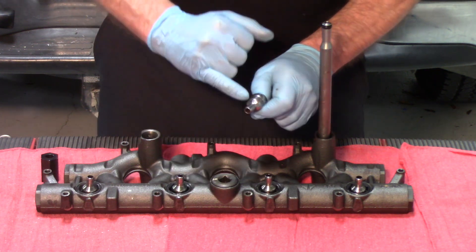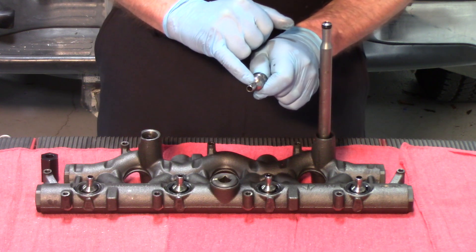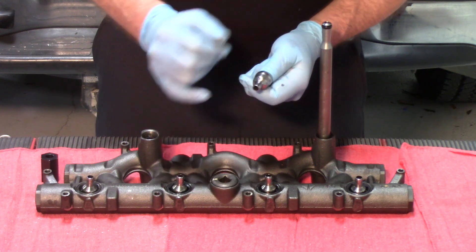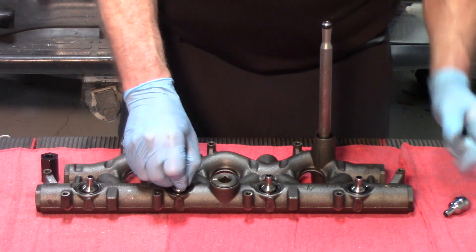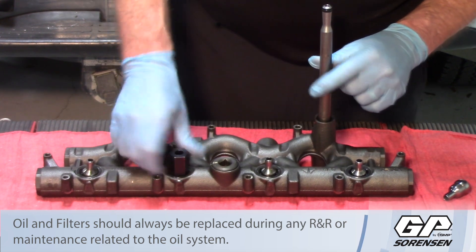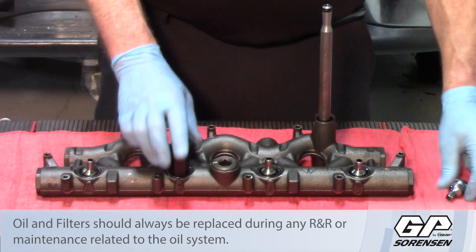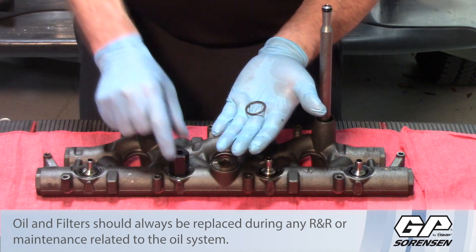Occasionally, because of grit buildup in the top of the injector — if somebody hasn't changed the oil regularly — it could cause a scar on the seat and you may want to replace the ball tube. But normally, simply wiping them down with a rag and making sure they're clean, using the special socket you can go in, remove the retaining nut, and out comes the ball tube and the O-ring that resides inside.